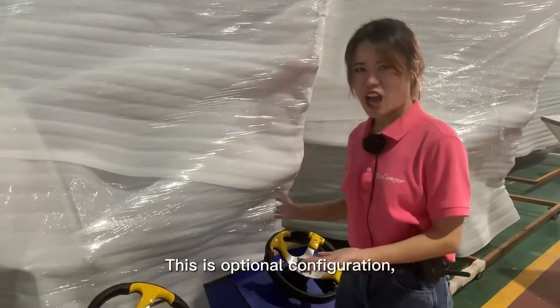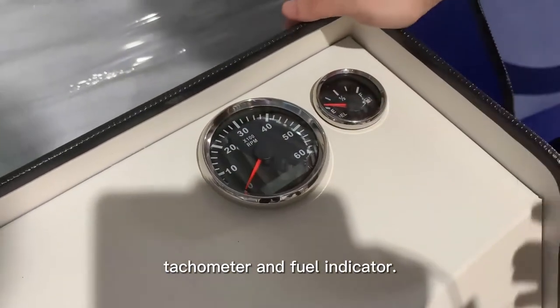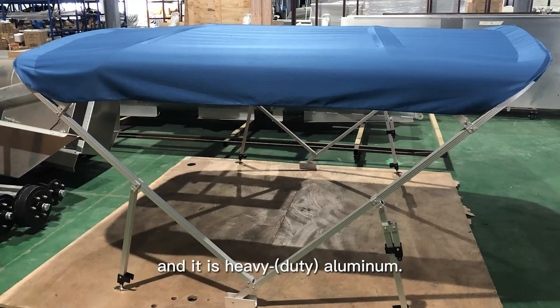This is an optional configuration console. The steering wheel and fuel filter and fuel indicator. The sunshine shed is also optional configuration. It is half aluminum.